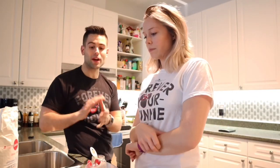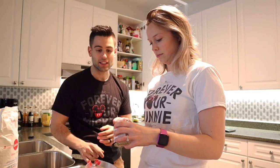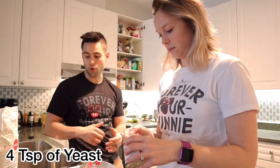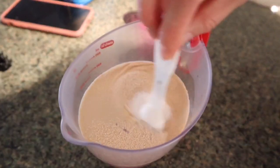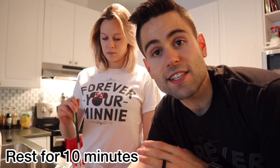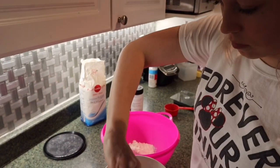We are starting the recipe with one cup and a quarter of warm water — not too hot because you don't want to kill the yeast. Then we're going to add four teaspoons of yeast in the water and then one teaspoon of white sugar. Mix until the yeast is completely dissolved, then put it aside for about 10 minutes to give it time to rise.